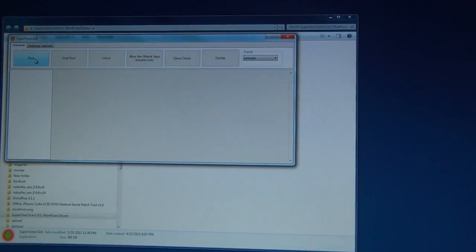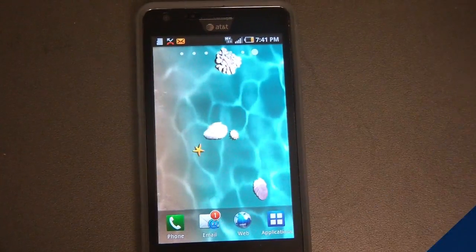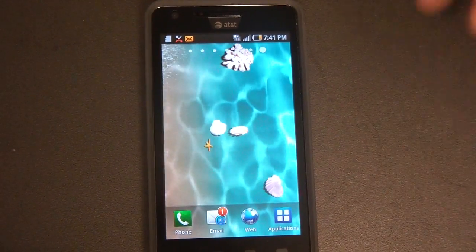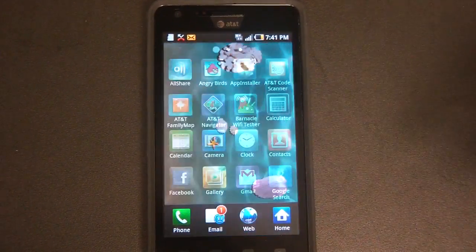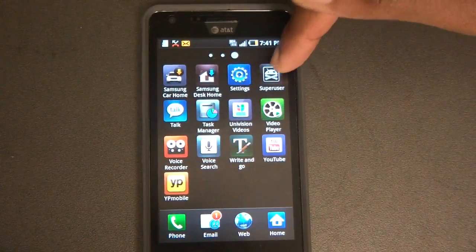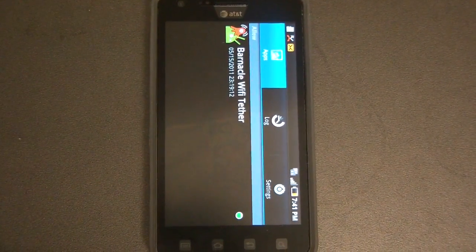Once that's going, just let this awesome program do the magic. Now that your phone is running, let's go ahead and take a look at the phone. Click on Applications and scroll over because we're going to look for Superuser. Once it's on there, click on it. This confirms that your phone is now rooted.